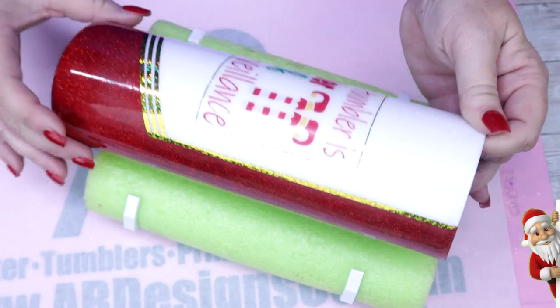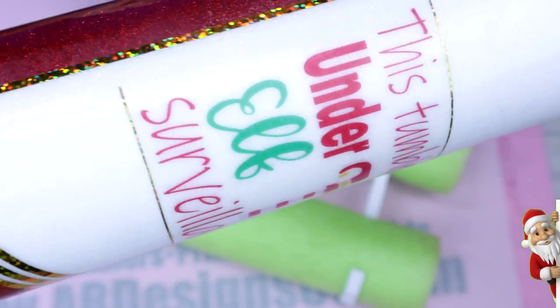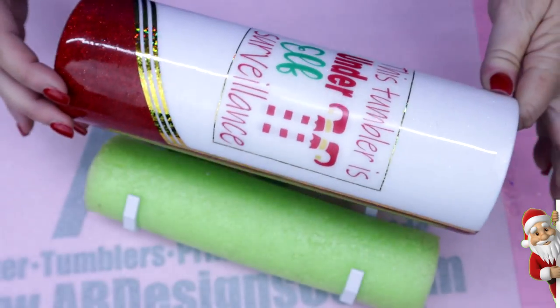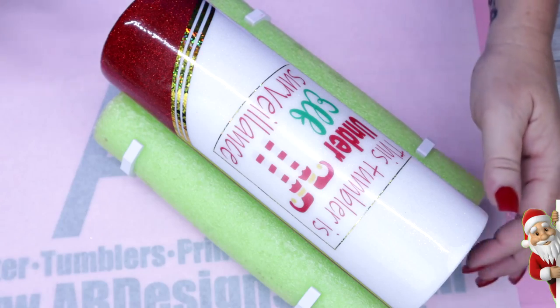The only thing I'll say is I wasn't 100% sure if those lines were going to show, so I decided to use the one millimeter holographic — the same as I used for the sides — to go ahead and frame in this decal in order to enhance it a little bit.